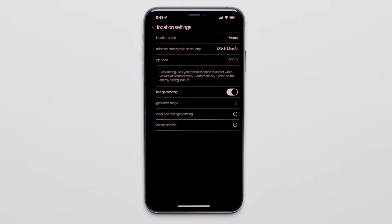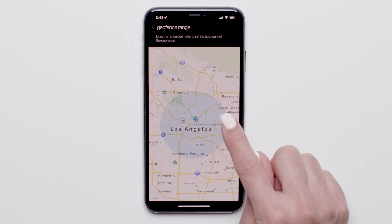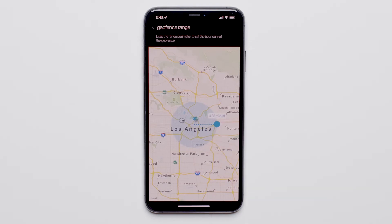Next, press Geofence Range. On this screen, you can create the range you need to travel before Away Mode is enabled. Select and move the blue dot in or out to find your desired range. About 4 miles is good for me.